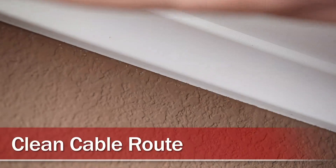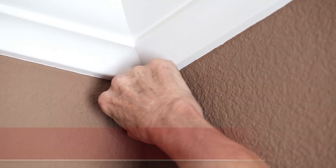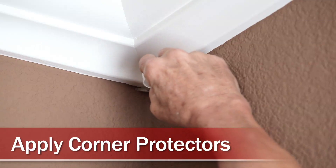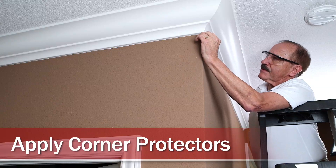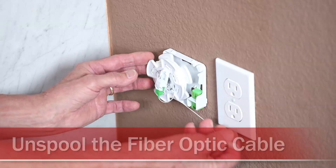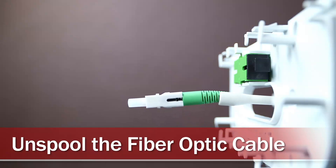If necessary, use a clean cloth to clean all the cable pathways. Remove the corner protector backing for either the inside or outside protectors and apply the protectors onto the corners of the wall, ceiling, or frame. Unspool the fiber optic cable from the module, push connectors through holes, and install the connector grip onto the connector body.